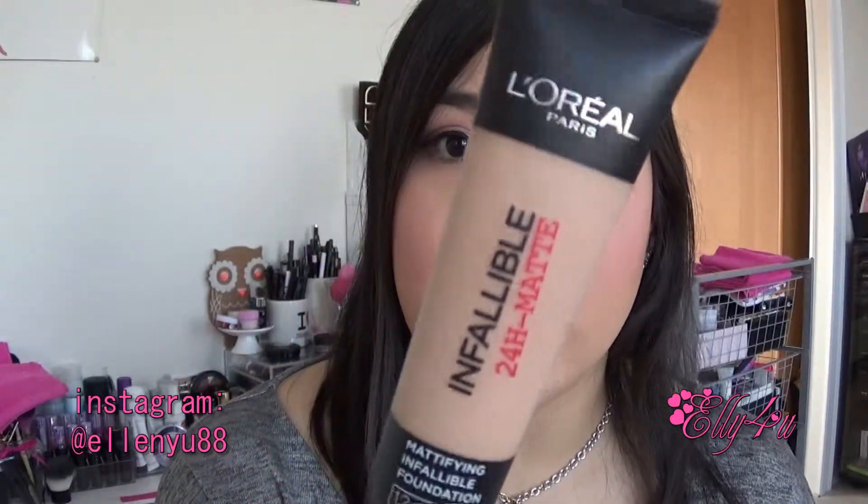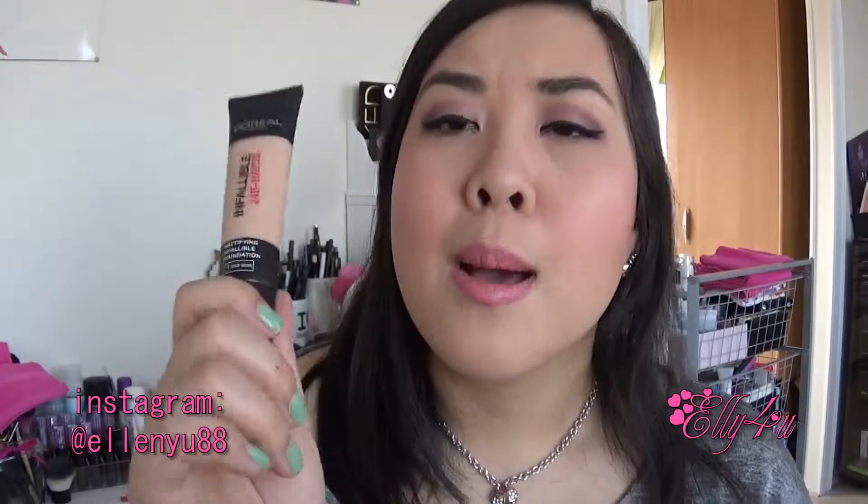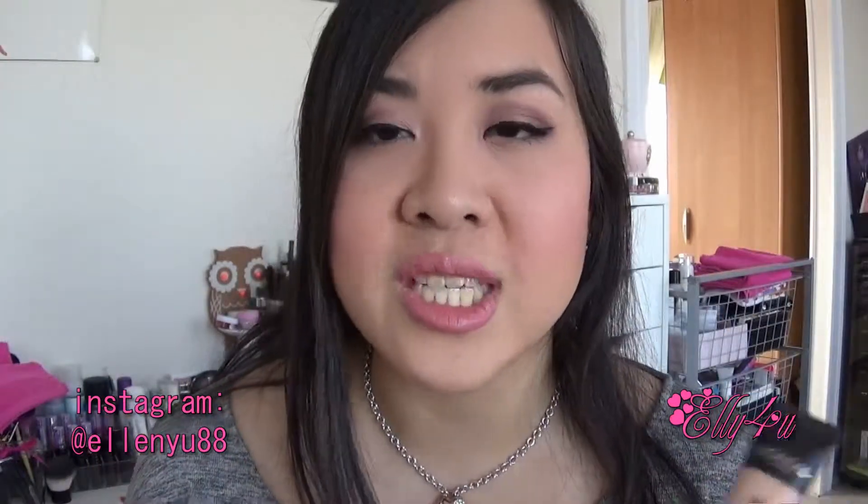Price-wise, it is on the higher side of drugstore — I think it's around 15 euros, but I'm not entirely sure. I really like this foundation and would recommend it to anyone. I don't have very oily or very dry skin — I have combination skin — and I really like it for that.